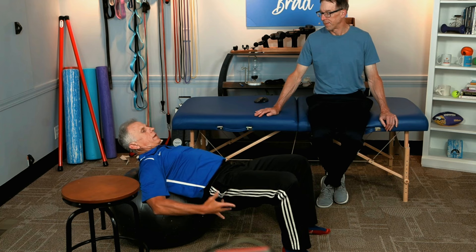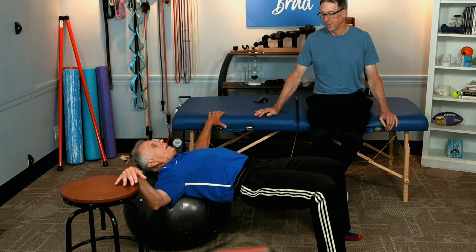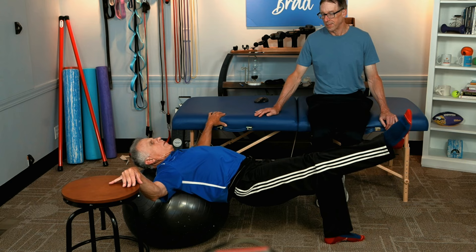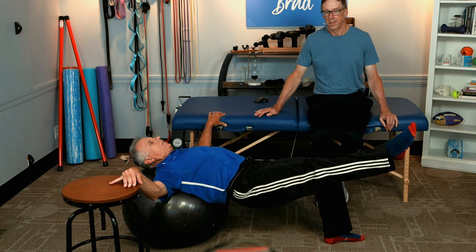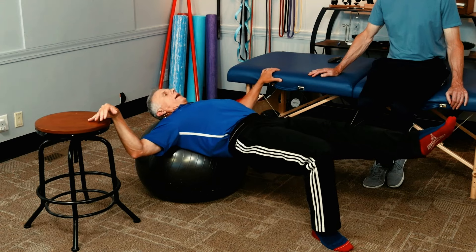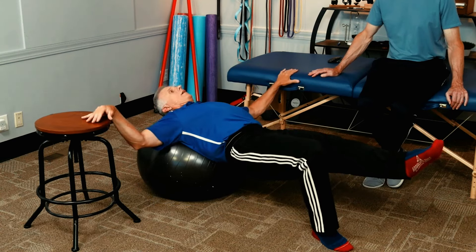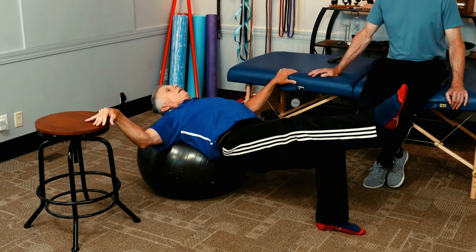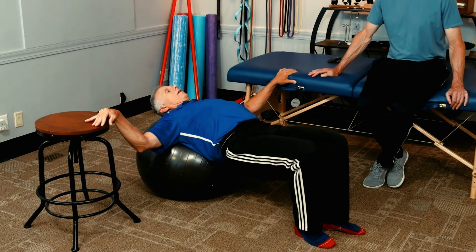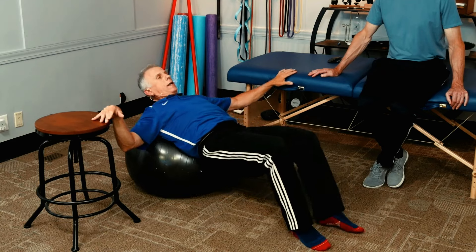Number nine is very similar to the previous exercise. Roll out to a supine bridge position on the ball, and instead of bridging, simply hold and straighten one leg. You can tell by the tone of my voice — it's very challenging. If you want more challenge, go from two hands to one hand, and it gets really wobbly. Start with five on each leg and build up to 10.